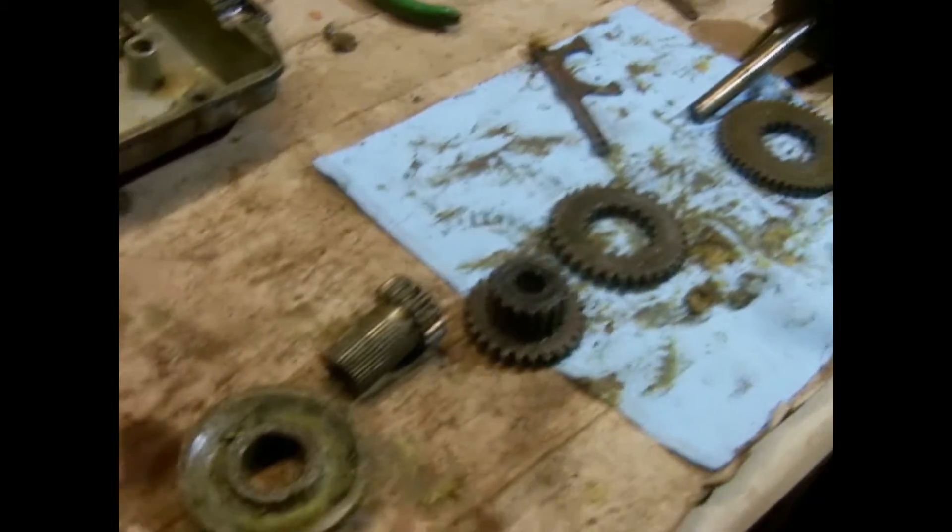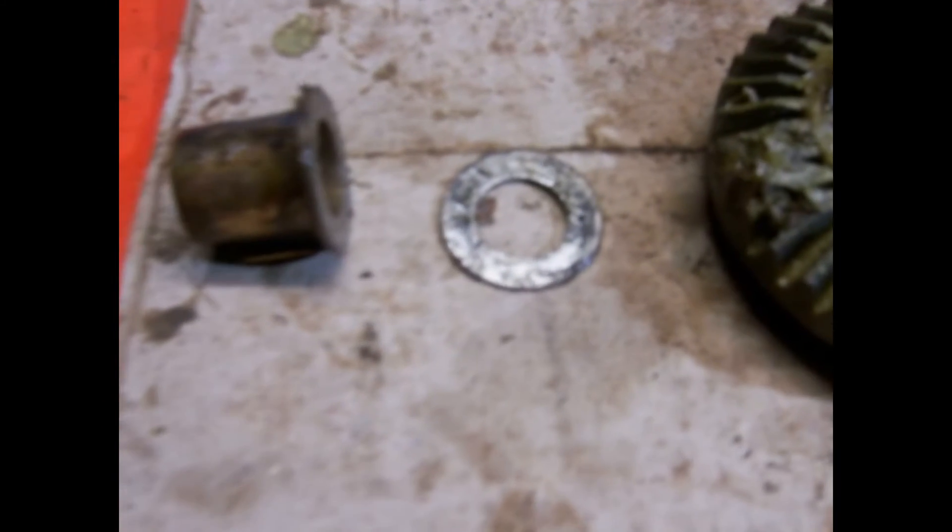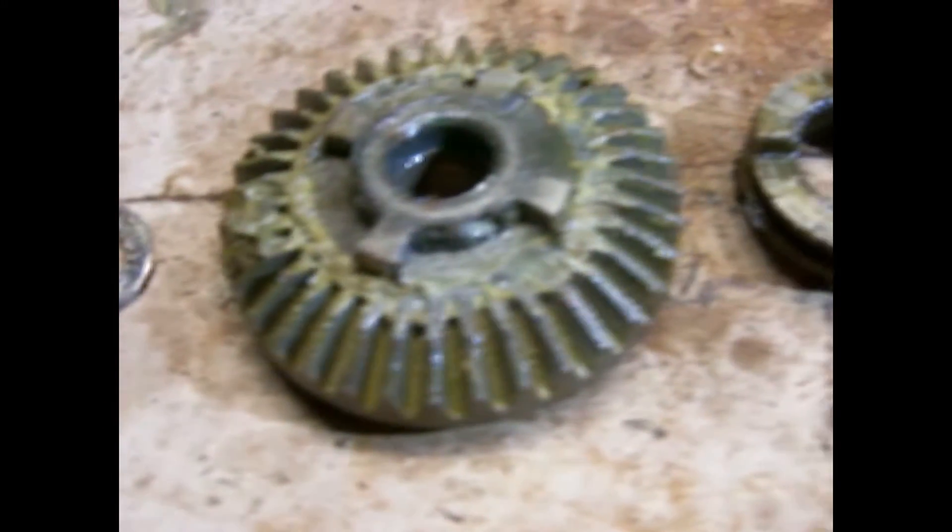We've taken apart the first set of gears and laid it out in the order that we took it apart in, so paying attention to what's going on here, each piece in order.